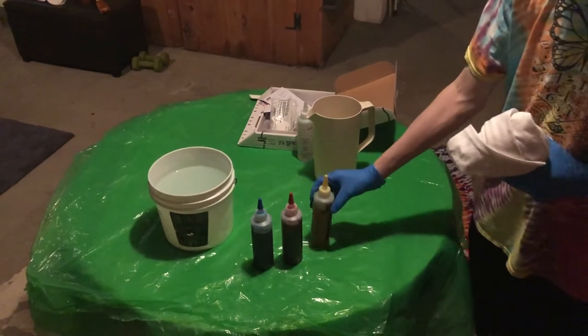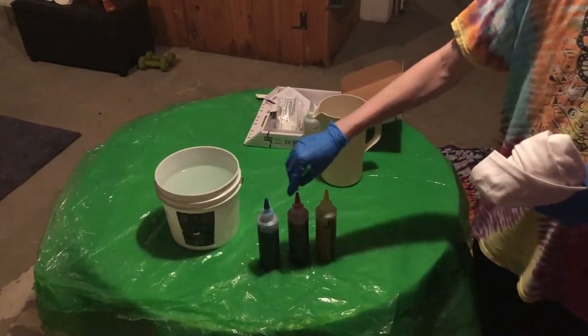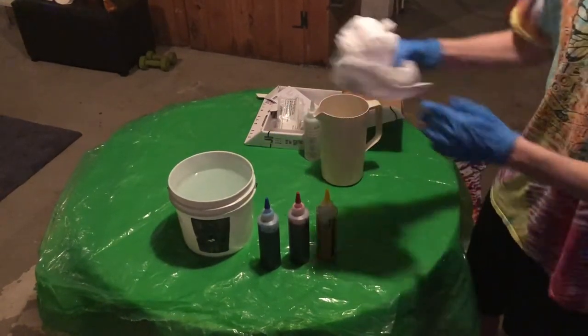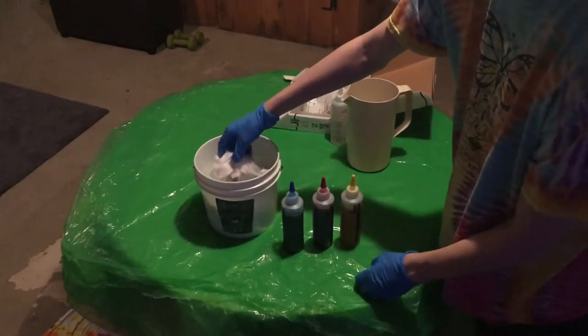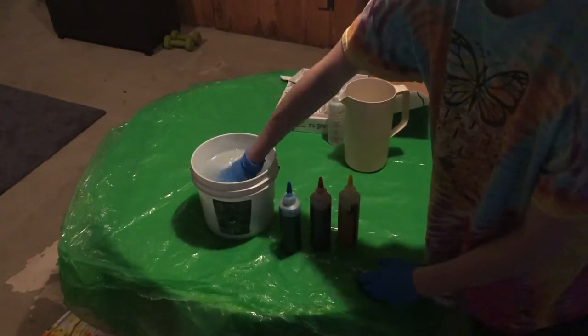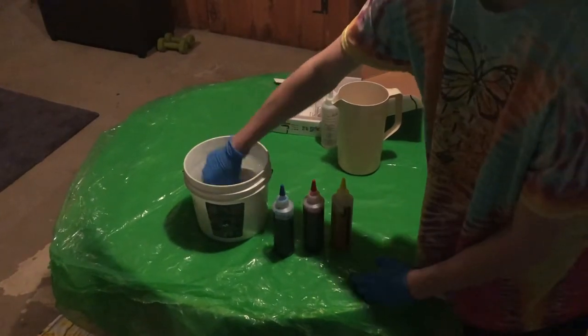So up to this point now you should have these three mixed. There's one empty one, so I just put that aside. You got blue, red, yellow, and your soda ash mixed. And now we're going to dunk our shirt. Usually the longer you do it the better, but I like to do it for maybe a couple of minutes. You kind of swirl it around. Make sure the whole shirt gets soaked.